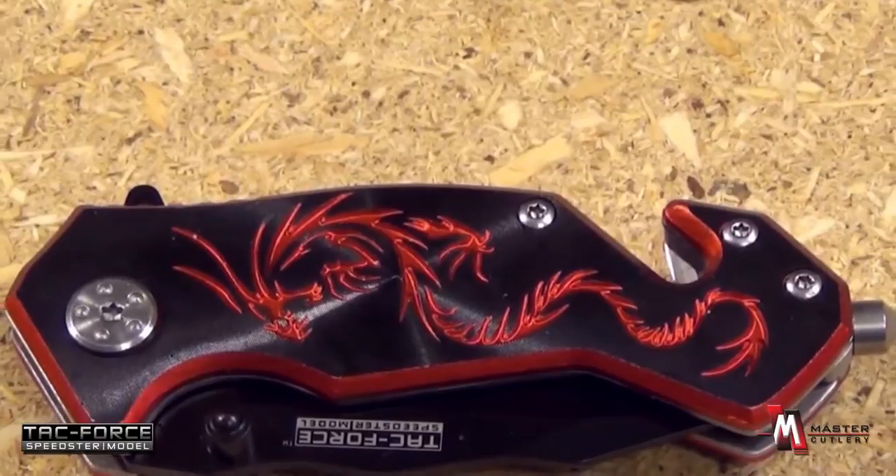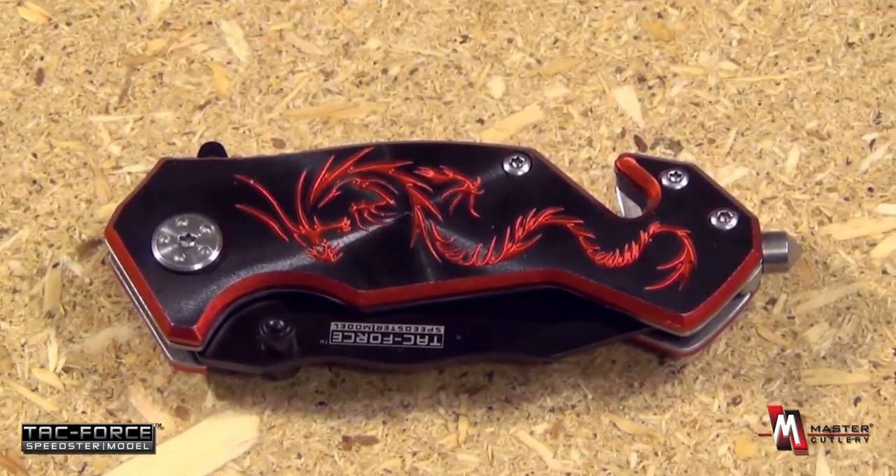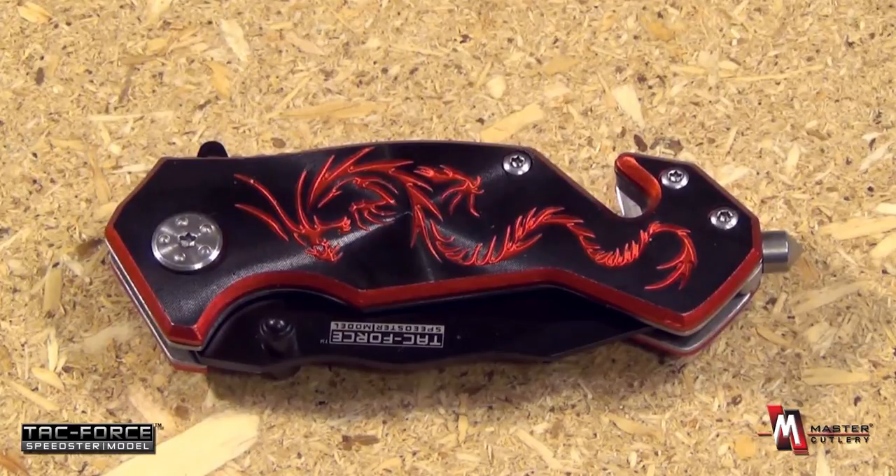From the Tac Force brand of Master Cutlery, this is the TF686BR. The BR stands for black and red — the red dragon on the black handle scale of this knife. This knife also comes in five other models: 686BL, 686BP, GN, GY, and PE. Those letters stand for the colors of the handle and the dragon — you have black and red, red and black, yellow and gold, pink and black, and so forth.